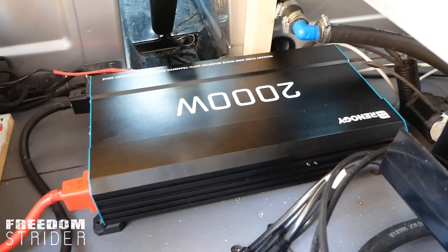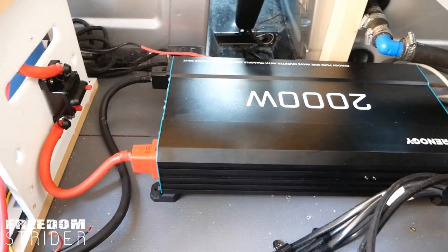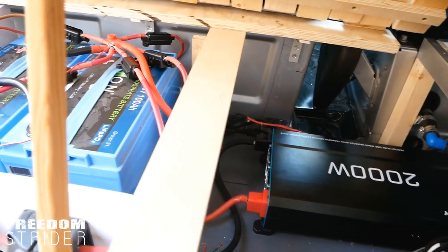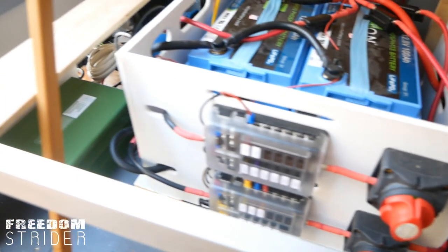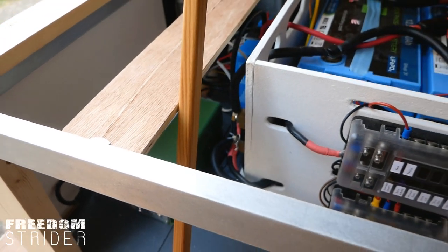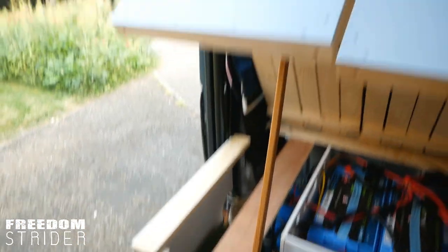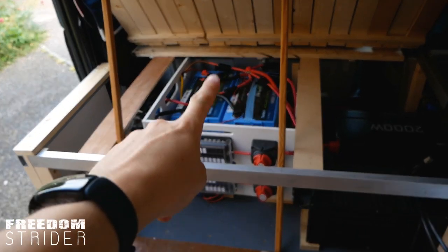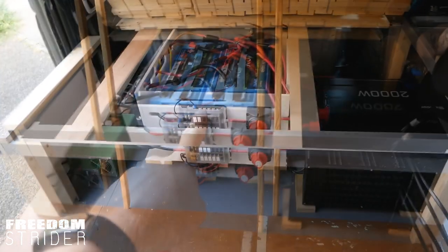All righty — that's the inverter setup. It's connected there to the positive, and the negative sneaks its way around to our shunt, which you can just peek through there. We're just using our AC charger up there to charge the batteries up to full so that we can test it.